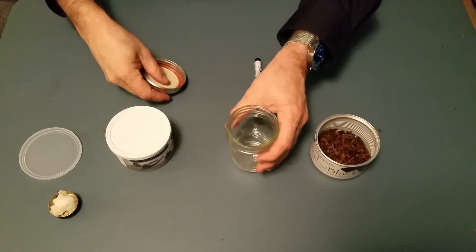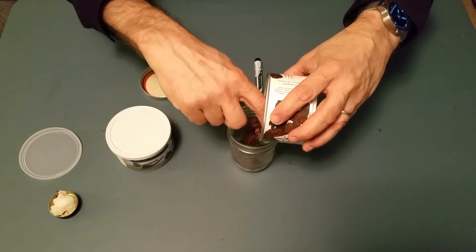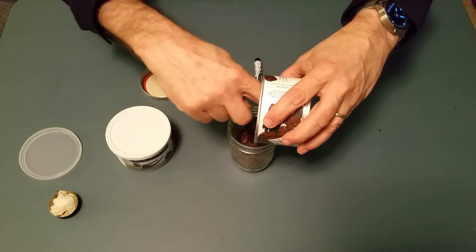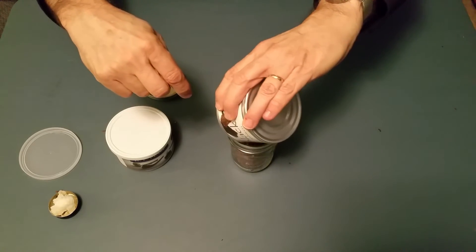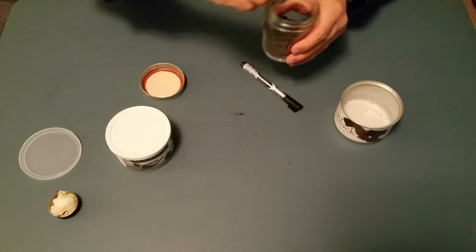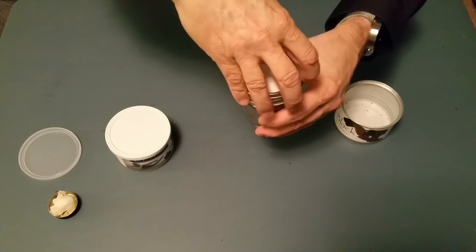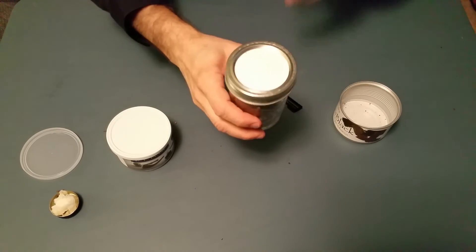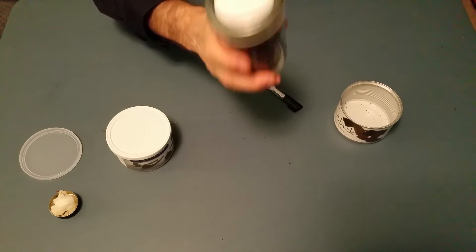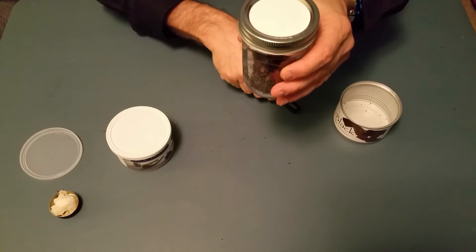Let's take the newly hydrated tobacco and put it into our jar. Let me try to be careful — I don't want to lose any of the tobacco. Very slowly. Lost a little bit — we'll get it back. There's our rehydrated tobacco in our canning jar. Now, how do I know what's in here? I'll show you exactly how. I'm going to go off camera and do something, and then come back. While I'm gone, I encourage you to listen to this soothing music.